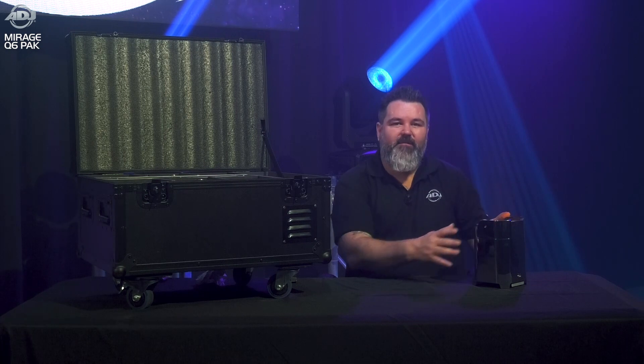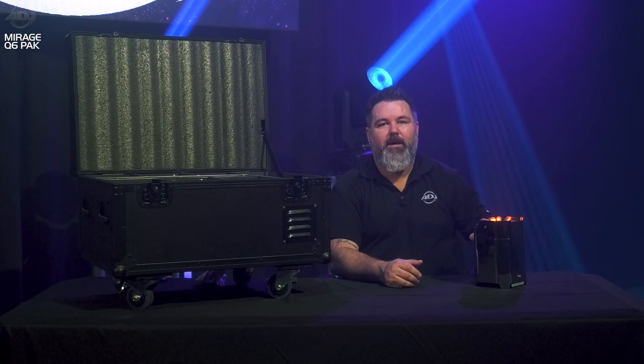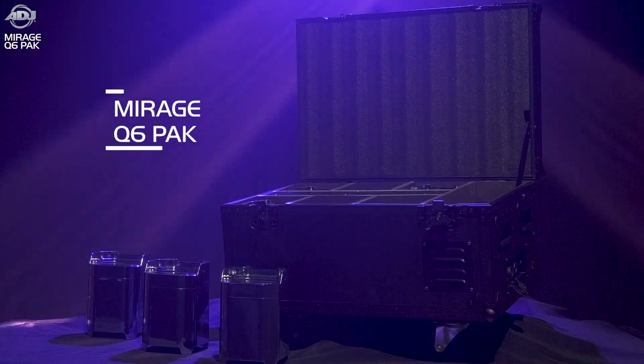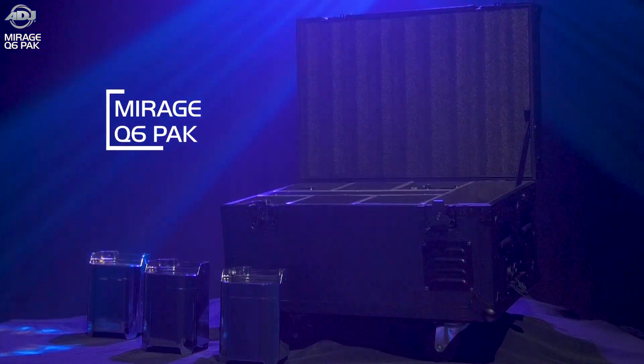Hello everyone, I'm Mike Turner with ADJ, and today I get the pleasure of introducing you to the next latest fixture in our wireless battery-powered solutions. This is the Mirage Q6 IP, and this is part of the Mirage Q6 PAC system.